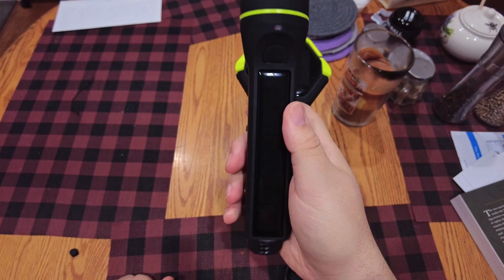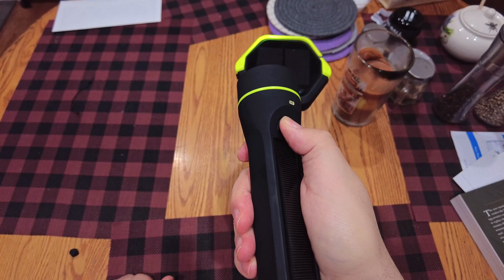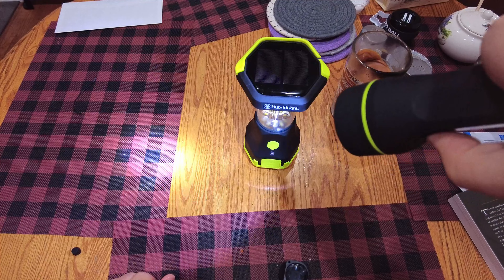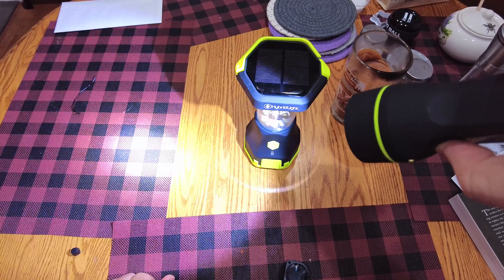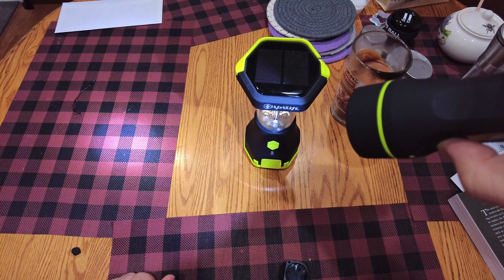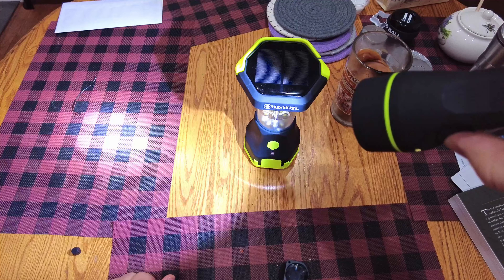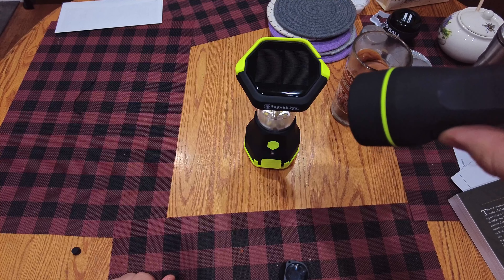It produces a decent light — we'll go in the basement in a little bit. You've got two light settings, and then if you hold the button, you get the SOS emergency flashing mode.